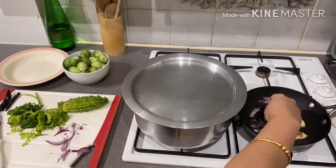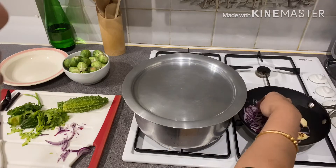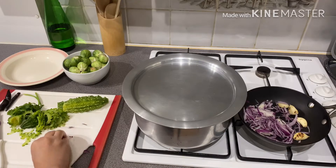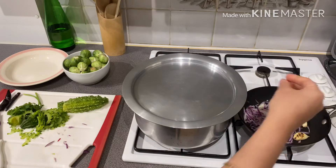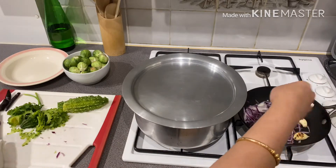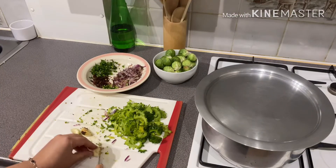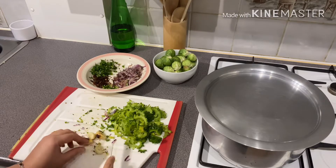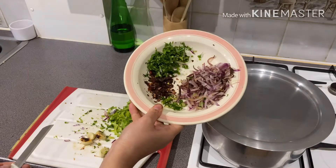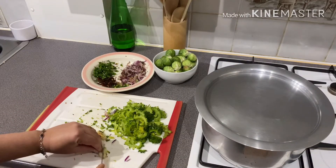We will add the flour to the flour. I will add a little more salt. I will add some salt to the pot. We have a little bit of salt — I will add a little salt to the pot.